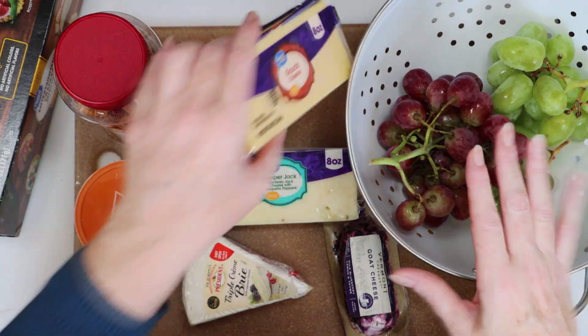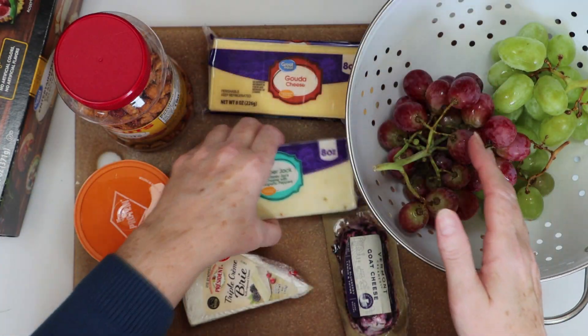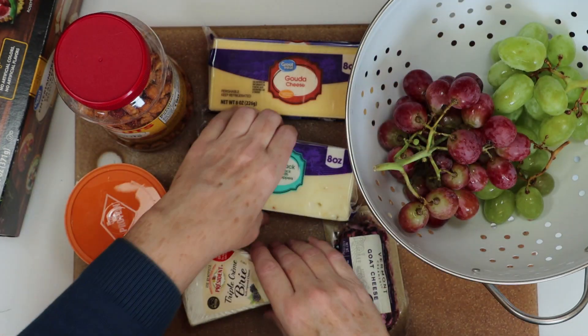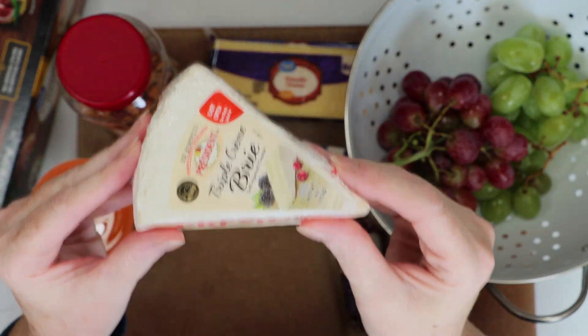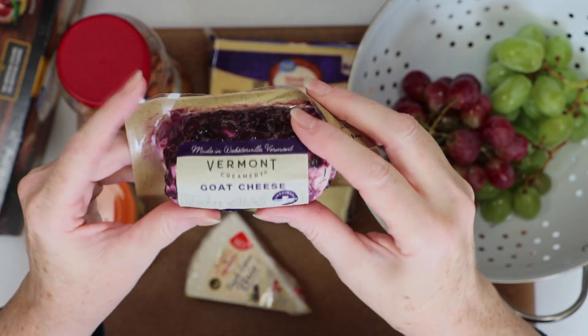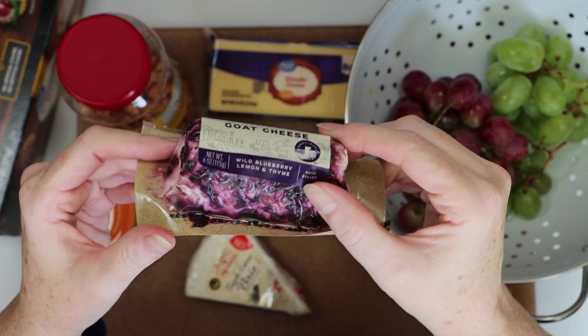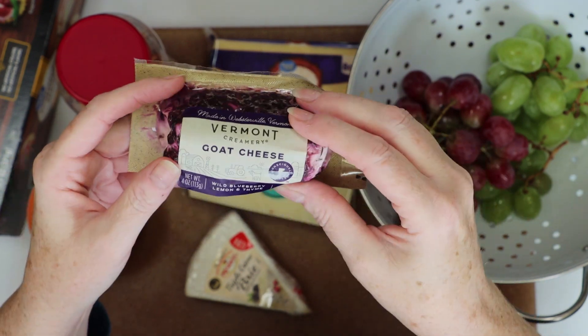Next is the 8-ounce package of Gouda cheese for $2, and the 8-ounce package of Pepper Jack cheese for $2. You gotta have Brie on a cheese board, and this 4-ounce wedge was $2.97. And you really need one kind of fancy looking cheese for color and presentation, so I went with the Blueberry Lemon Thyme Goat Cheese, which was $3.98.